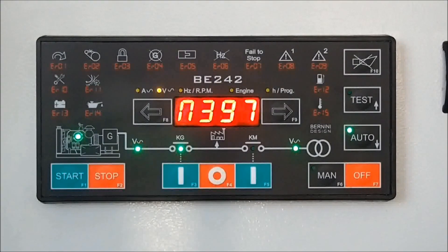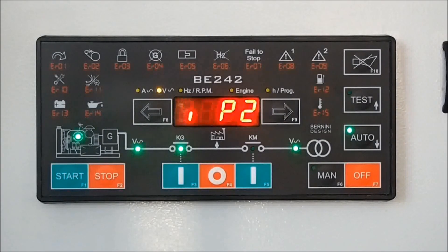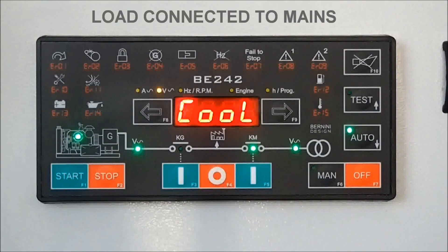for a time longer than the P2 setting — that is the mains failure restore time — the KG contactor opens. The KM contactor closes after a programmable changeover delay. The cooling down time takes place.